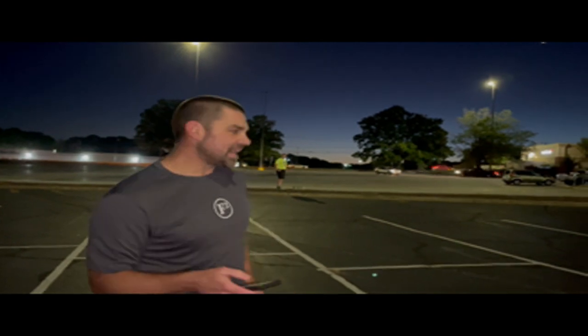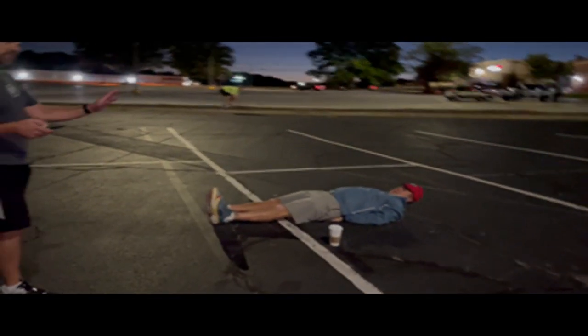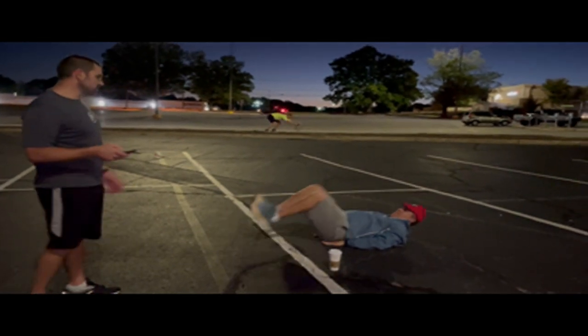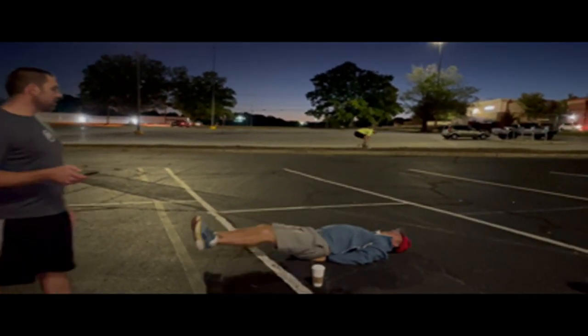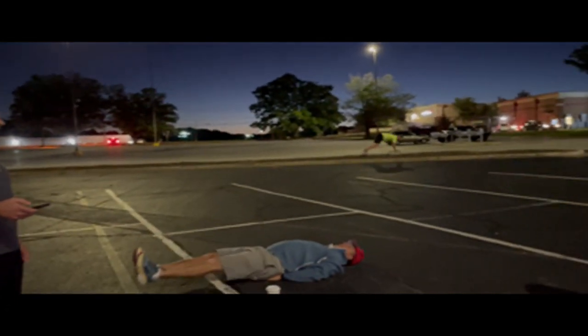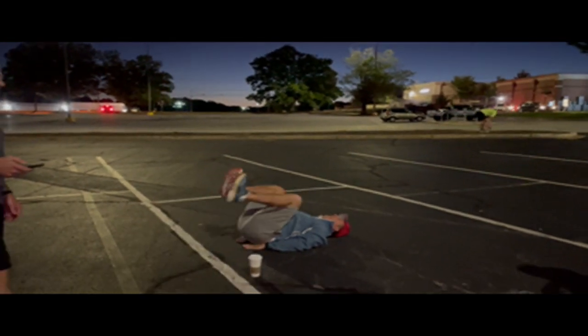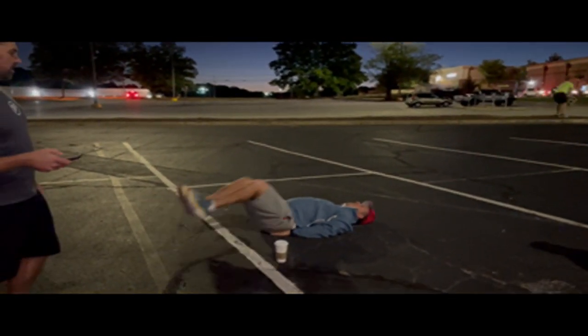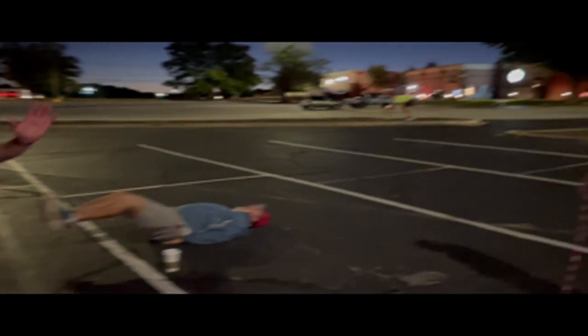The first exercise is 100 gas pumpers. We have Pusher down here doing a gas pumper — legs straight out all the way. Get good form. You're going to do 100 gas pumpers.